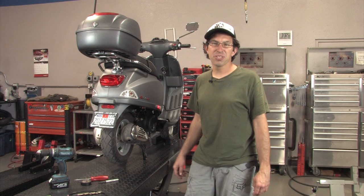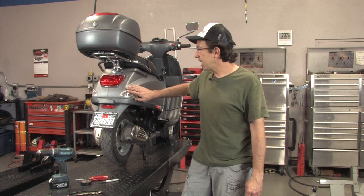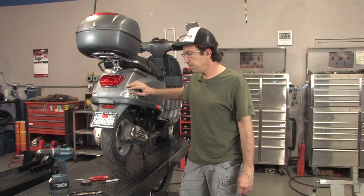Hey, this is Robot here at ScooterWest.com. I want to show you the running light kit that we have. It fits pretty much all the newer Vespa models.